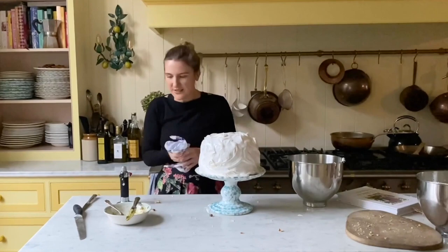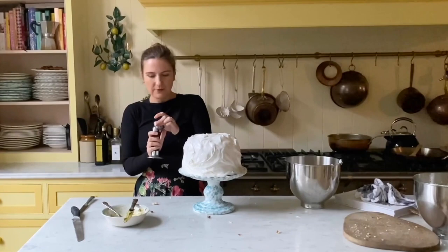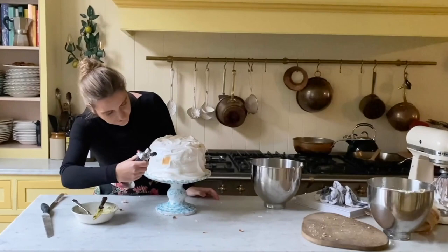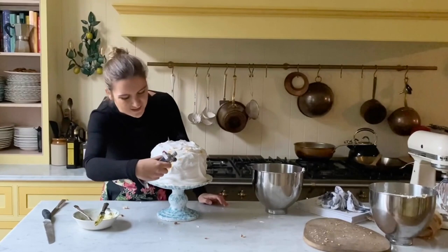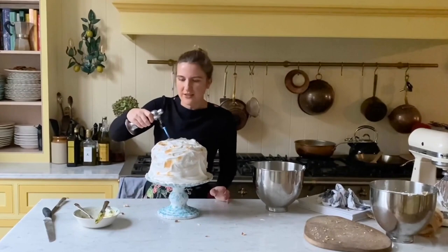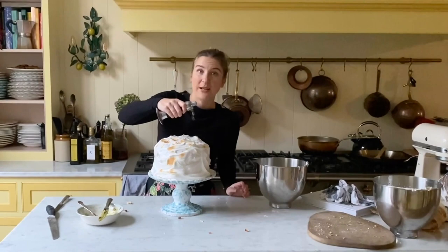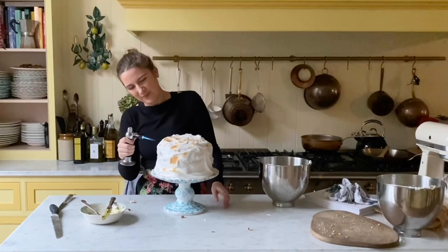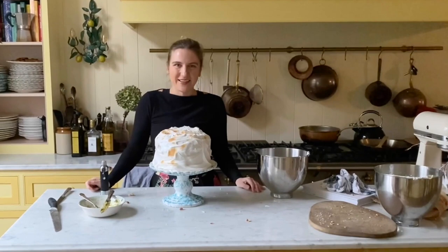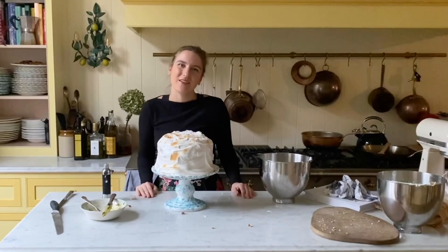Here's the panettone layered with whipped cream, filled with pistachio butter, and covered with meringue. We're just going to take our blowtorch like this and give it that lovely golden texture all over the top and sides. This doesn't take very long — it's a bit like grown-up colouring in. You can see those lovely swirls made with the back of the spoon take on a beautiful shape. Just keep going until you've covered the whole thing and toasted all that marshmallowy meringue. This is Snowy Panettone Cake — I really hope you enjoy it and have a very happy Christmas!